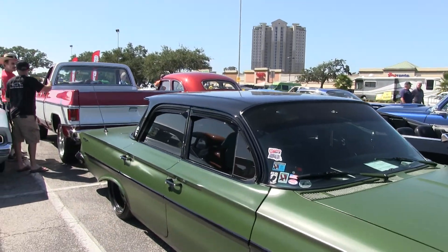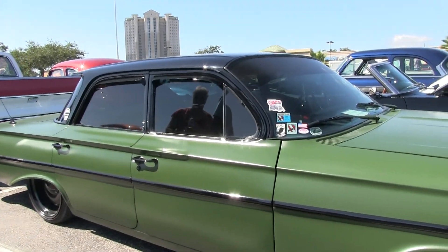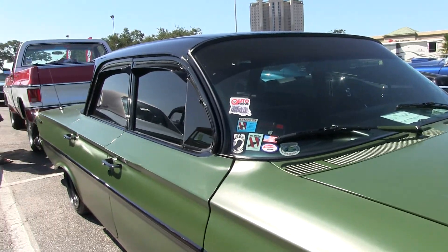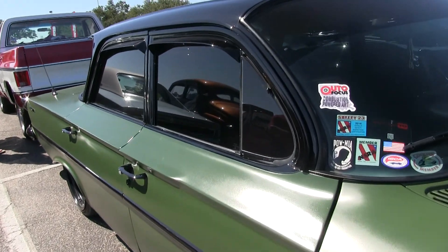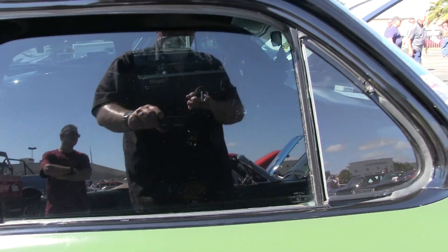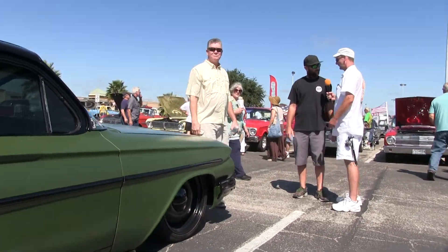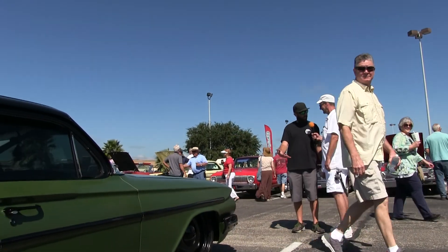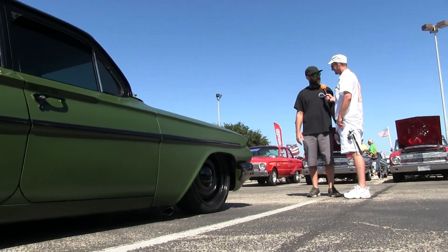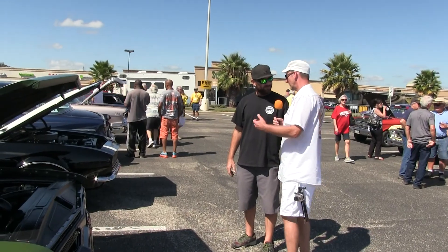Throw yourself a plug man — what's the name of the club? The name of the club is Mordor Mafia. It was started by a couple friends of mine. Basically, four-door cars were always shunned — they weren't considered hot rods — and we're here to change the game on that. Give us a like on Facebook, Mordor Mafia — we welcome all four-doors, the more the merrier.